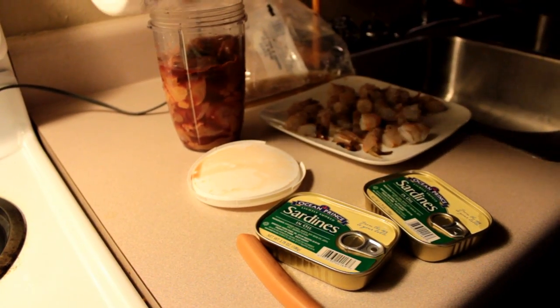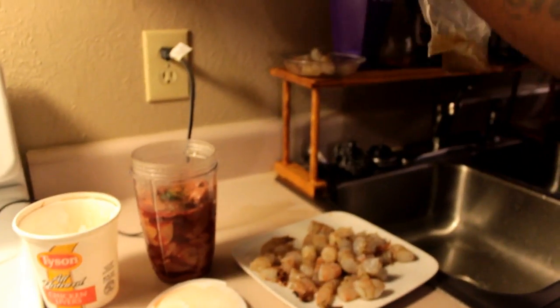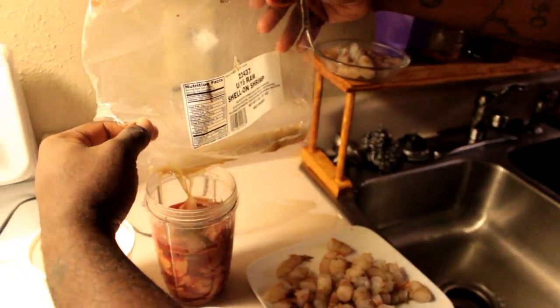I forgot to let you know — I have some shrimp juice from the shrimp. You want to pour some of that in there. This is just to make the scent even stronger.